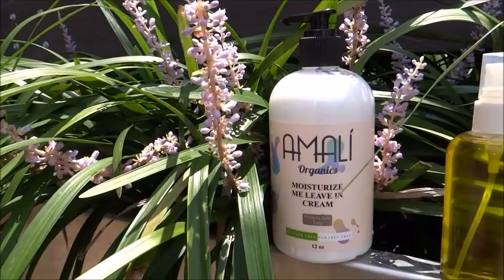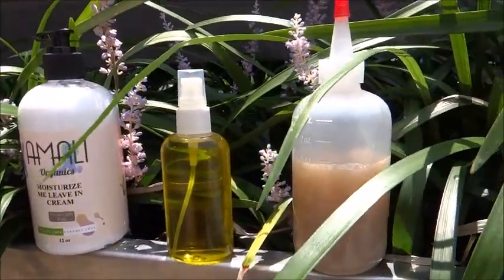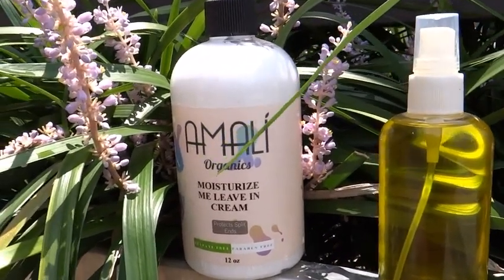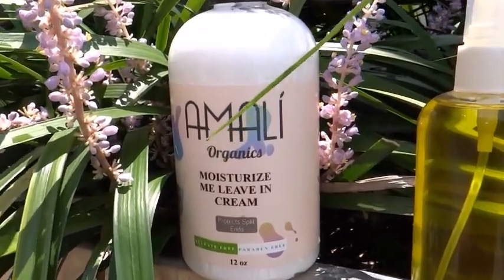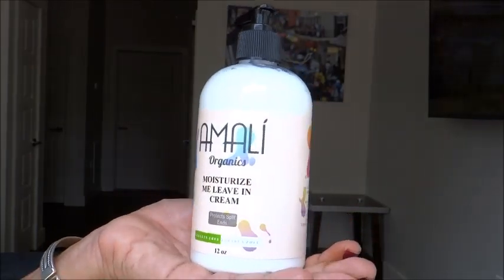Hi my curlies! Today I'm going to be using the Amalie Organics Moisturize Me Leave-In Cream. I am actually a brand ambassador with Amalie Organics — I just recently joined them and was given the leave-in, so that's what I'm going to be using today to do the LOC method and for a twisted perm rod set.